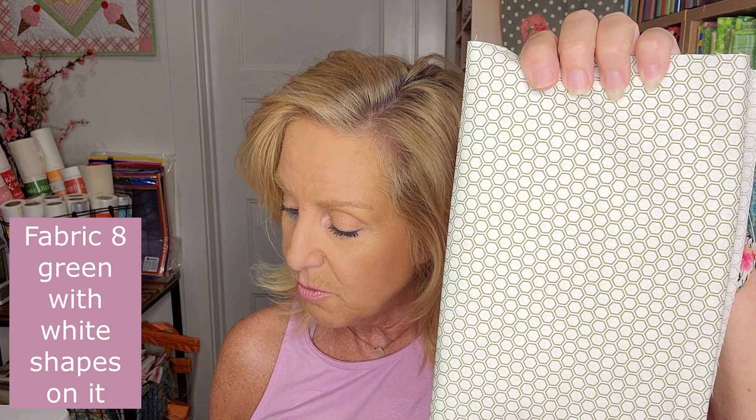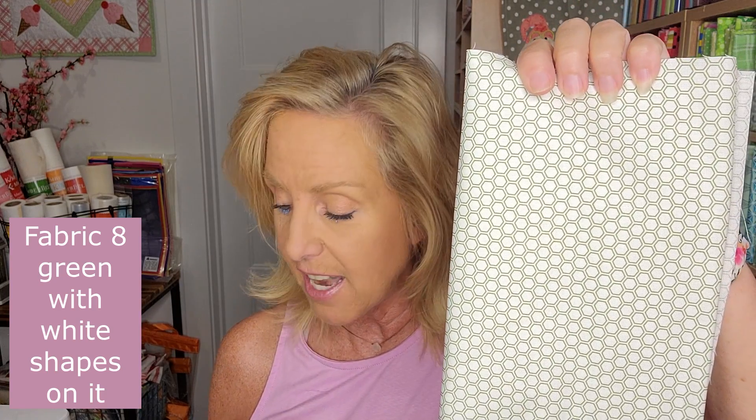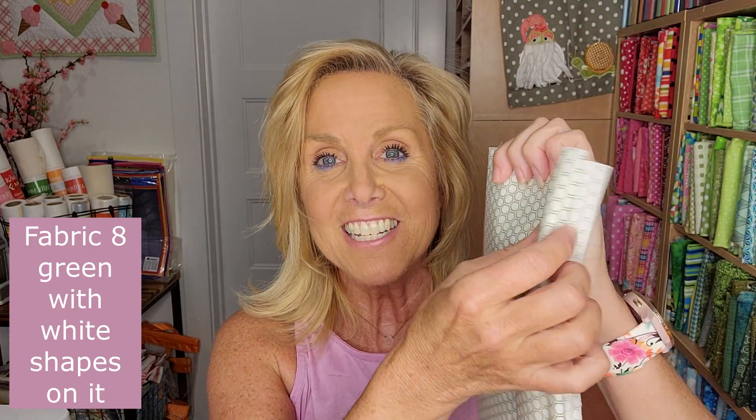Fabric 7 is a green fabric with starbursts on it — the label says Vintage Flora. It's a fat eighth. Fabric 8 is the white with green shapes on it, and that one is also a fat eighth.